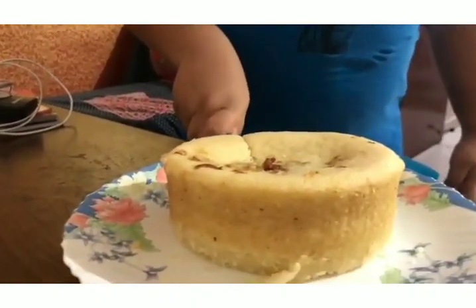It's ready. Let's cut this and taste it. Yes it is ready, let's cut it and taste.